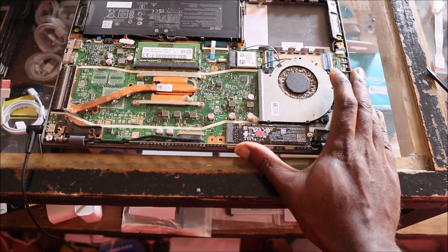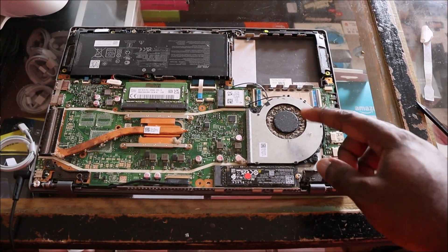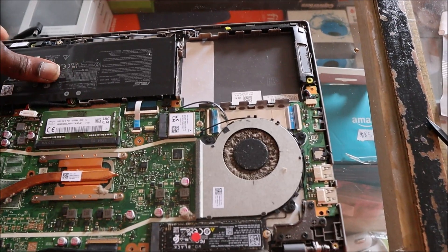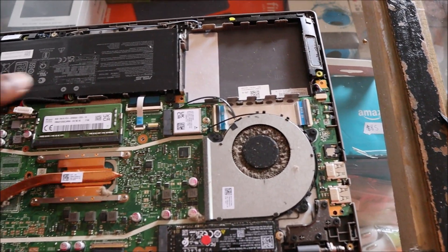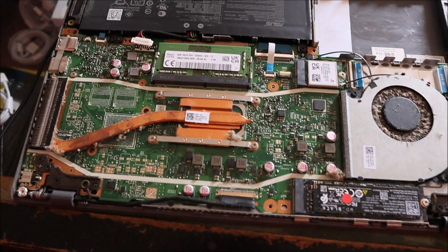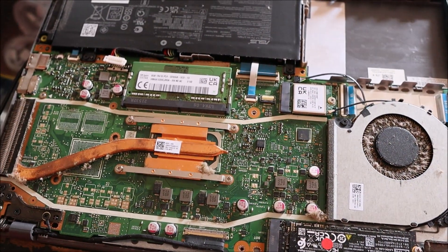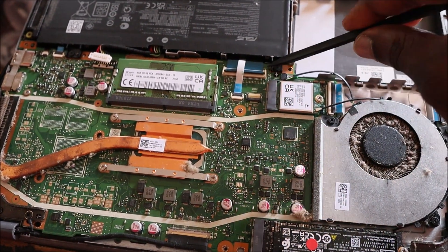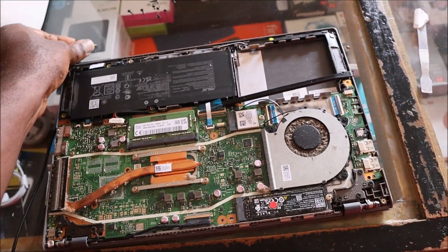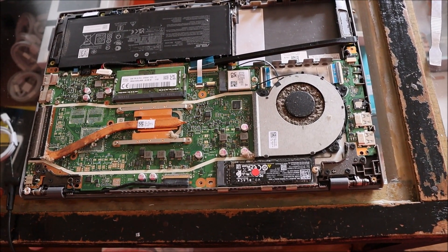We are still not getting anything. Normally if the laptop turns on you would see the fan spinning, but we are not seeing that. To diagnose this, I'm not sure what is causing the problem, but I want to unplug the keyboard because a faulty keyboard can shut out the entire motherboard. I don't know if that is the problem, but let's see.